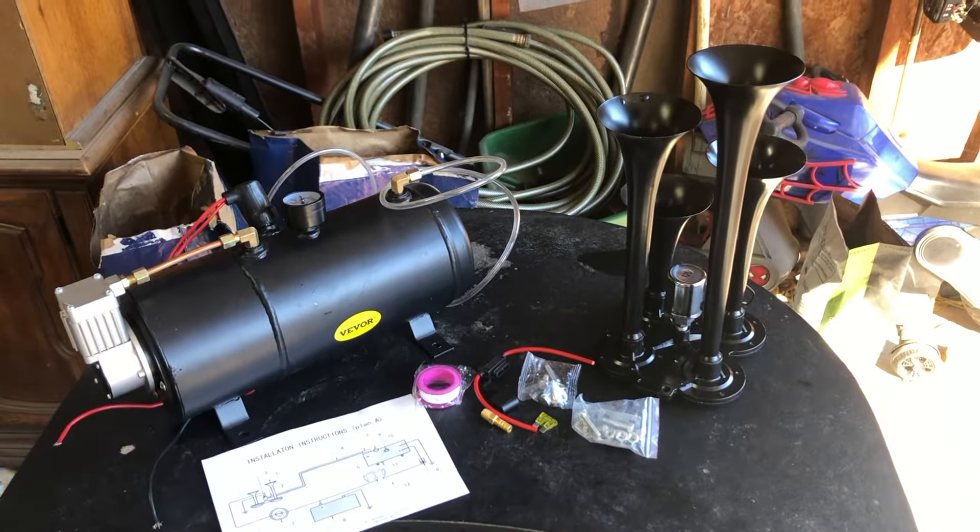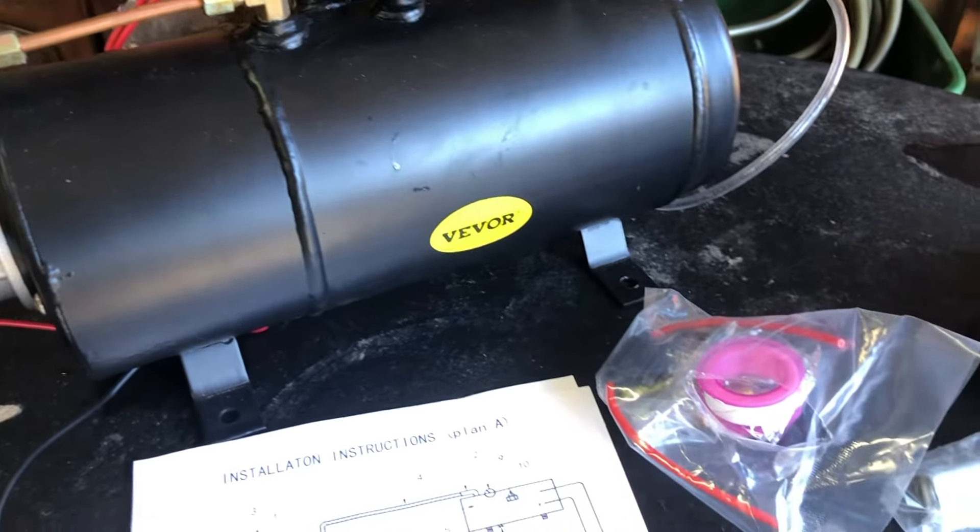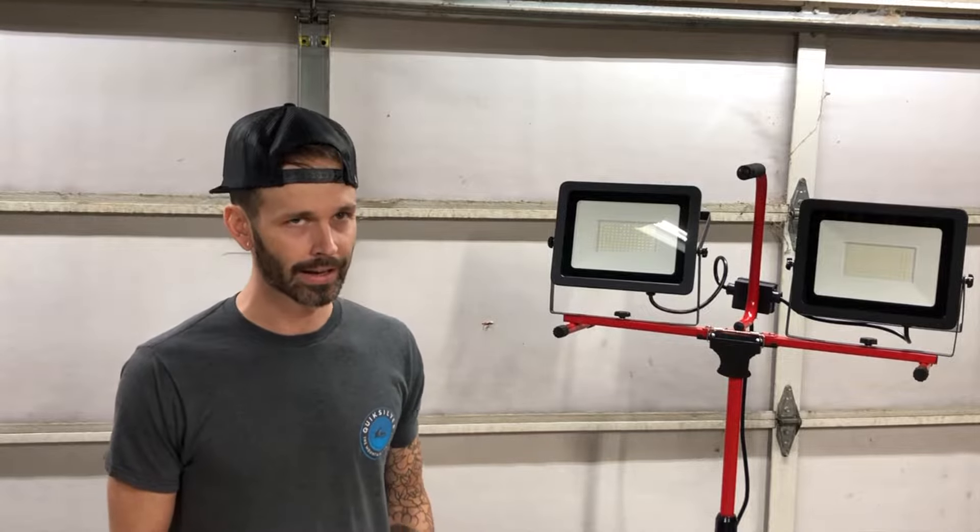The kit actually comes with a compressor. It comes with the train horns themselves, and it comes with everything you need to make it work. There are some things that you have to buy separately, like some switches. The power wires are not included in the kit, but the kit does come with everything you need to actually make it work.